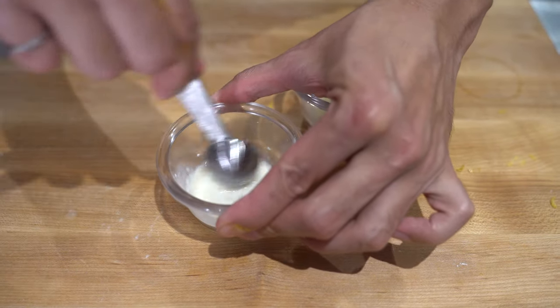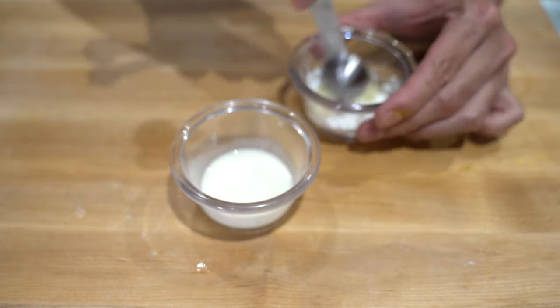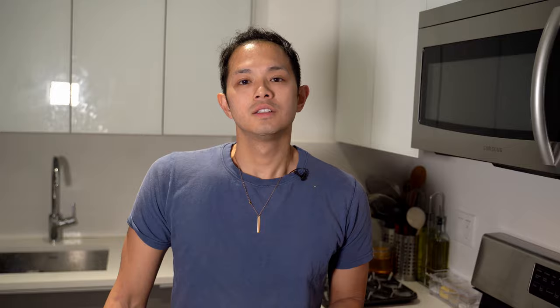Next we're going to mix together some lemon juice and cornstarch until we get a little slurry, and this is going to help thicken up the blueberry and cherry compote that we're going to make.